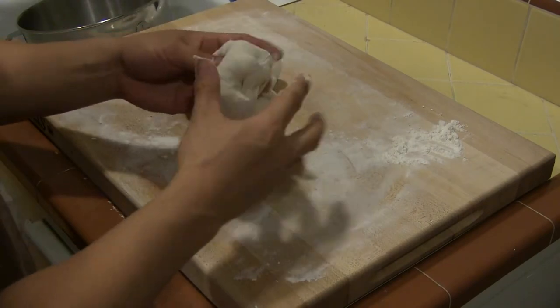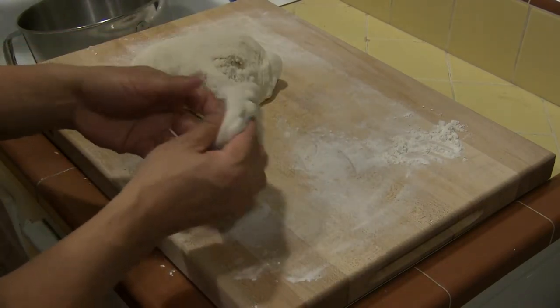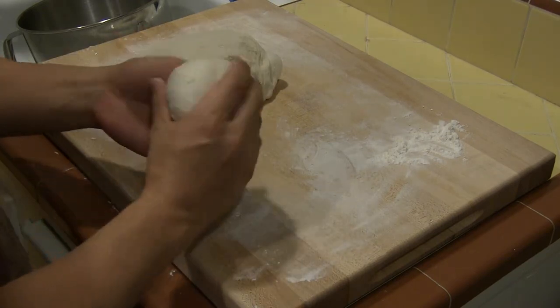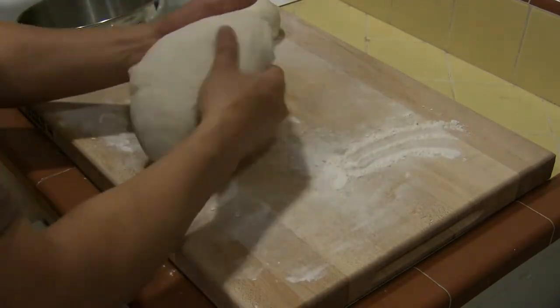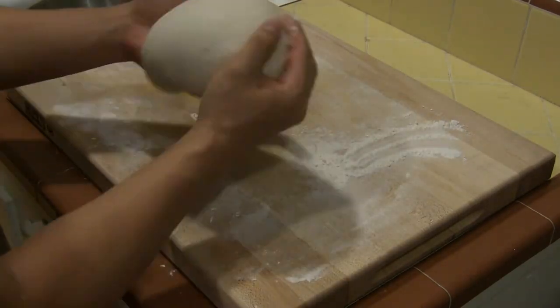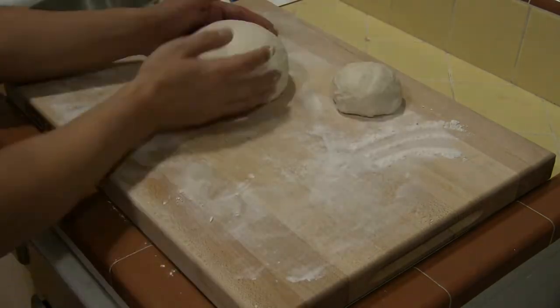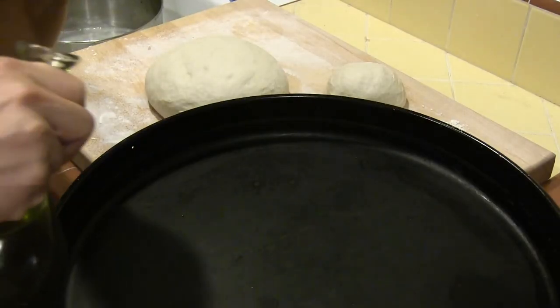The dough can be made early in the day and rested in the refrigerator. On a floured board, separate some dough to make a French bread or a baguette. Tuck the dough under to form a nice ball and let them rest. While they rest, we add a generous amount of extra virgin olive oil to our large and deep pizza pan. The olive oil will give the crust its crunch.